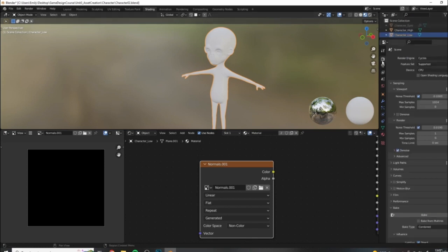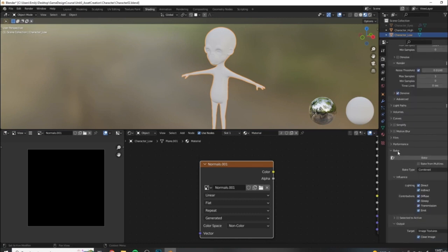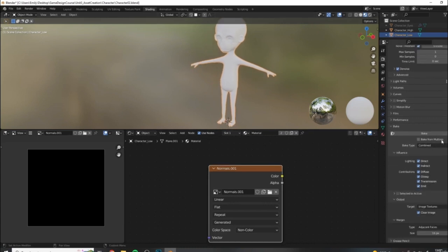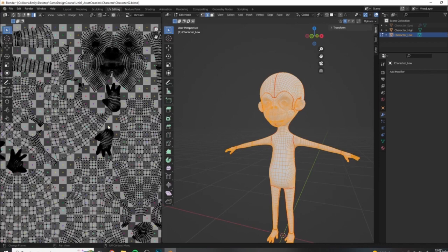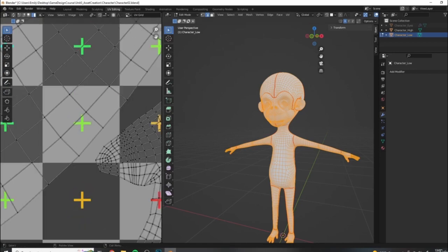Let's come into render properties. If you are still on Eevee, make sure you change it to Cycles - otherwise you will not have the baking menu option. Change your device to GPU. Down in the bake settings, change it from combined to normal. Make sure selected-to-active is checked. I want to set my margin size to something closer to 8 - 16 is quite a large margin size. The margin size refers to how much we extend baking information outside our UV island space to avoid seams being present on our model.